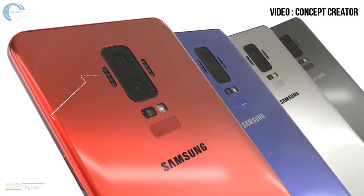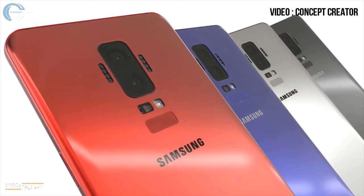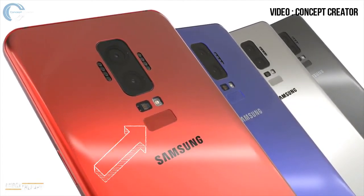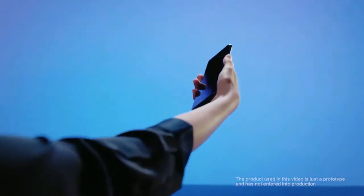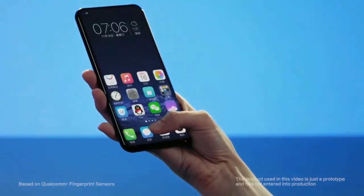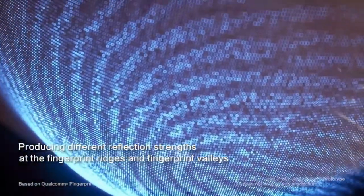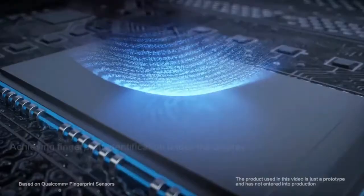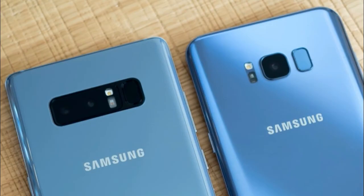At the back of the phone we can see the magnetic pin connectors for the mods sitting at both sides of the camera. Surprisingly, the fingerprint scanner is still at the back — it should be under the display by then. Some reports claim that the Note 9 will be the first smartphone to have an in-display fingerprint scanner, but believe me, Samsung is working really hard to make it happen with the Galaxy S9. And even if they fail, this position for the fingerprint scanner is much better than on the Galaxy S8 and Galaxy Note 8.